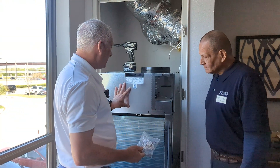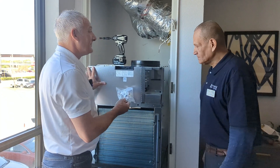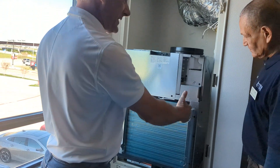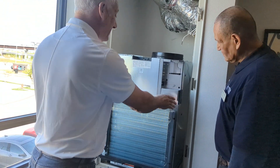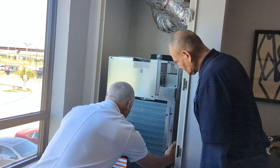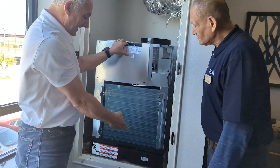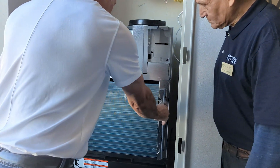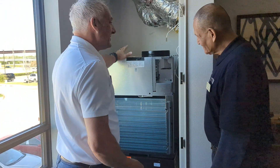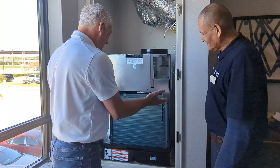We'll save these thermostat connectors and put them aside for later. Now we need to get this unit pushed back into place. The platform has ridges on each side to keep it perfectly centered, so all we need to do is push it back — once we get it close, just give it a good shove and it's locked down into the platform. The platform is integrated with the plenum, so we've got a perfect seal between the chassis and the gasket on the plenum.